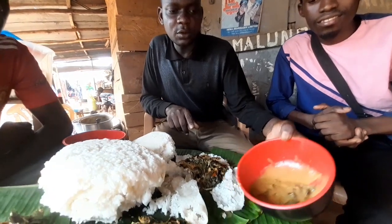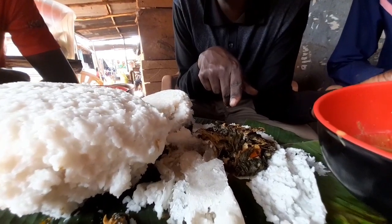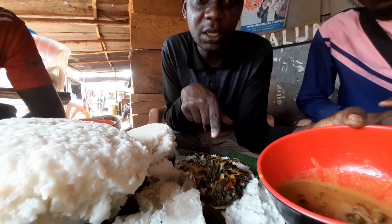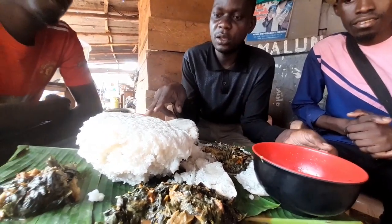This is the soup. This is a Bo — they call it Peas leaves. Bo or Peas leaves mixed with fish. I'm going to show you how everything here was prepared. And this is Posho or Gali.